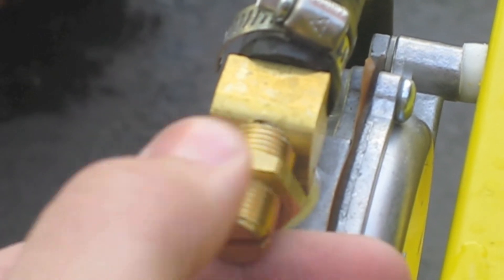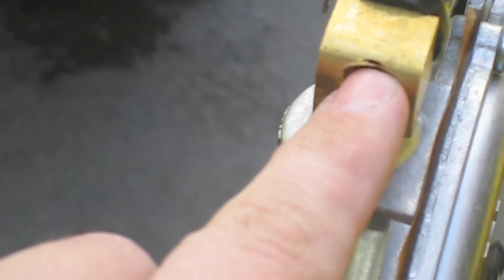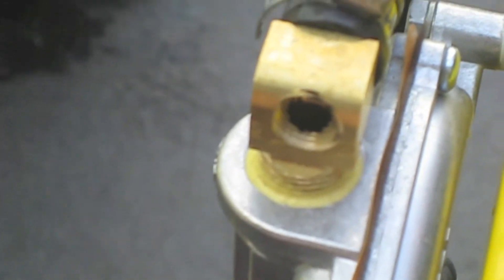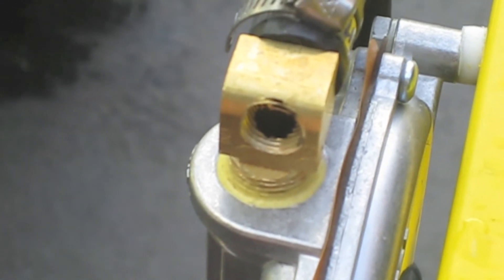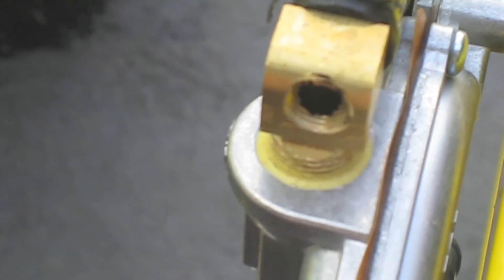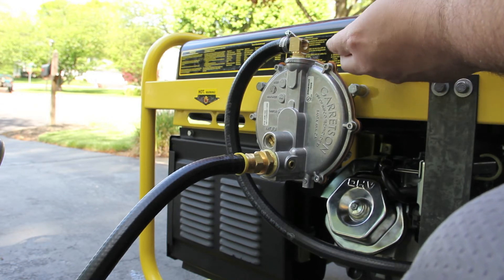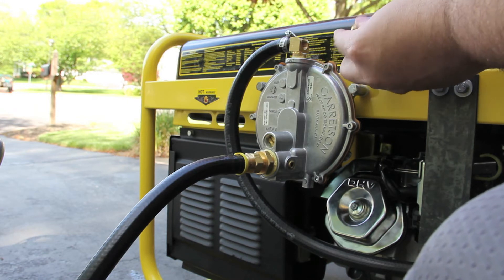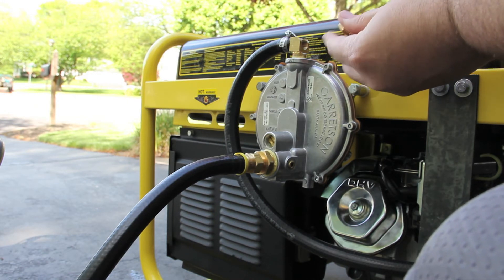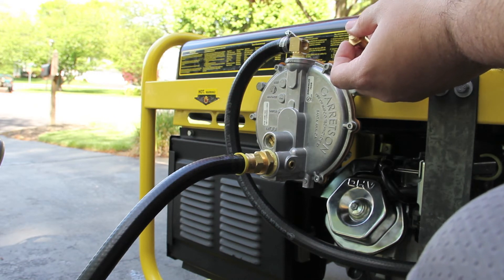If you take a look at this adapter and load the adapter off, there's some threads inside, but there's actually a hole. There's a piece of metal and then a bubble. You can see the extra hole again. I'm going to have to return this adapter.